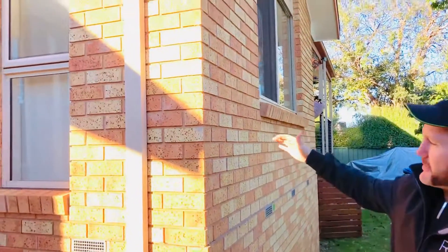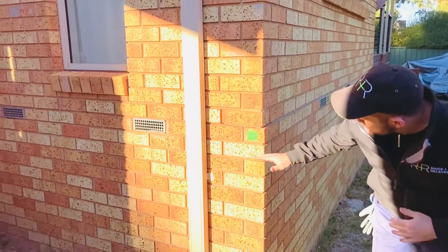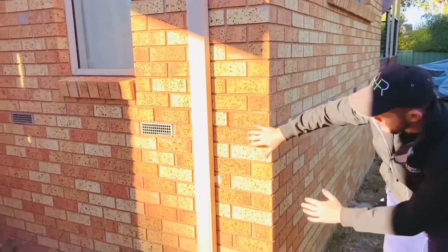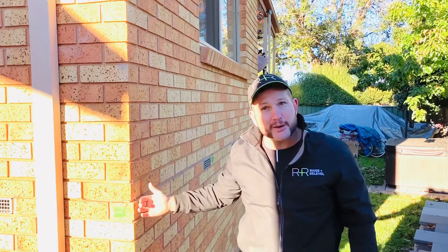G'day team, Morgan from Raisin Releve. We're in western New South Wales today and we've got an extension of a house that has actually slipped on the damp course. You can see it's subsiding downwards here. The top part of it is still being supported by the piers on the inside, but you can see there's no friction on this damp course. It's dropped and slipped out, so you've got a sort of 10 to 15 mil protrusion from the structure outwards.